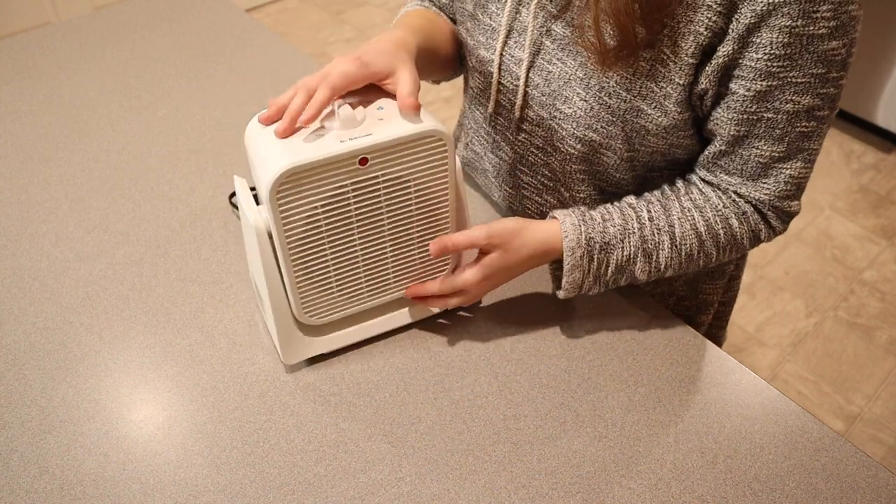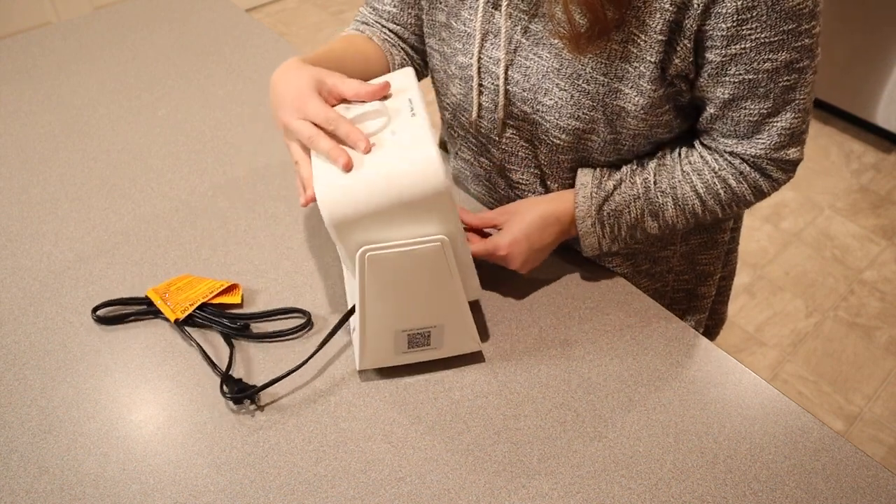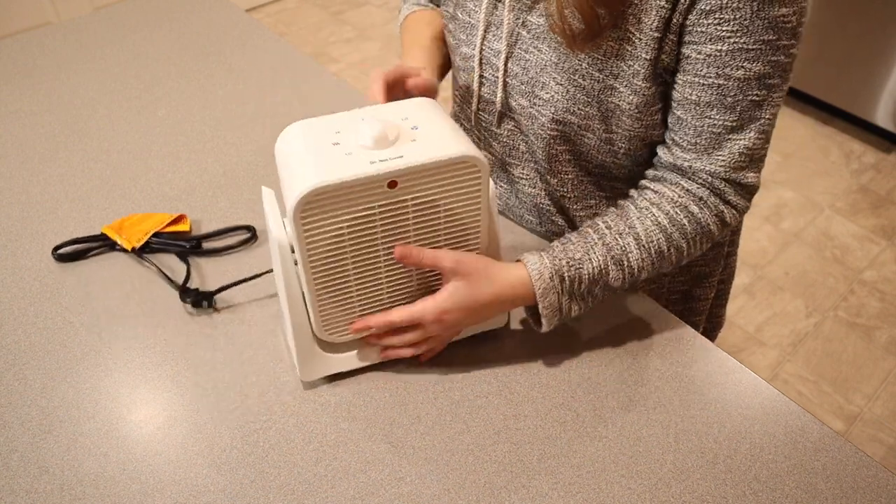You could also have this on the floor, since it does have a 45-degree rotating angle, and wherever you set it, it clicks into place, which is really nice.